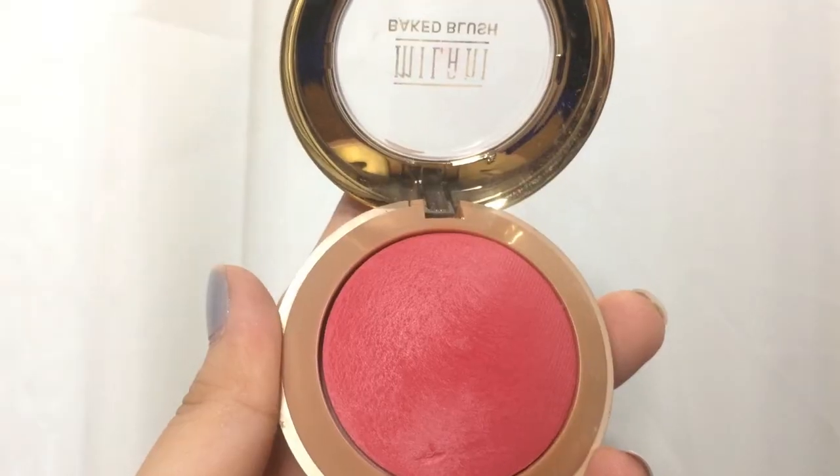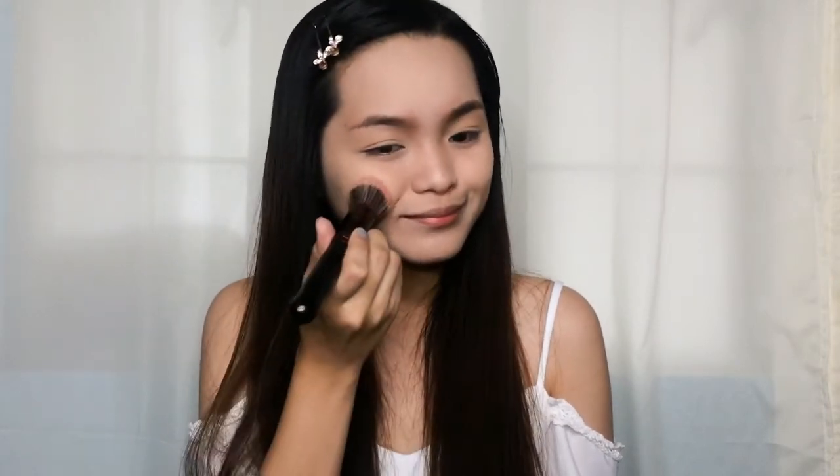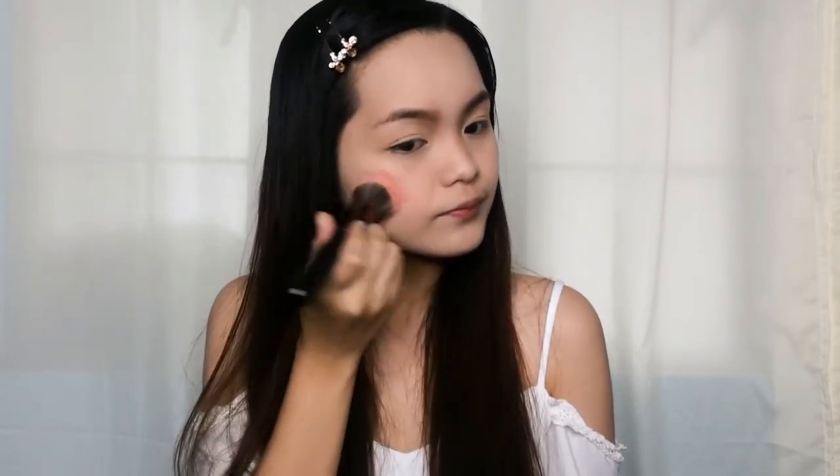For my cheeks, I'm using this Milani Baked Blush and I'm applying that using my stippling brush, just applying that all over my cheeks. I'm removing the excess products by using my powder brush.